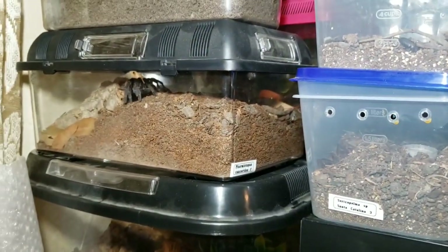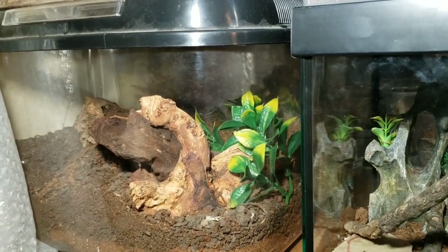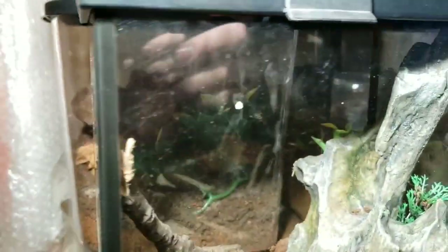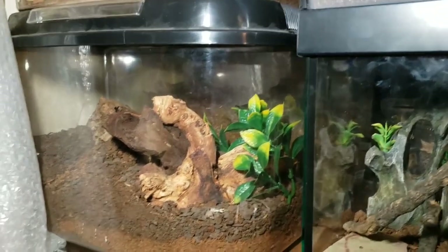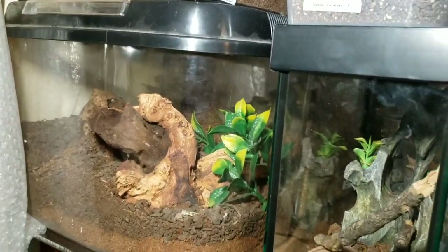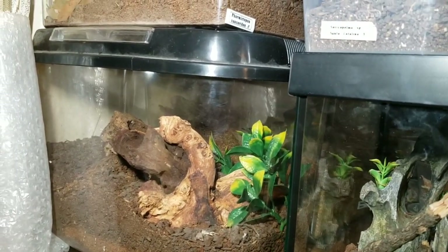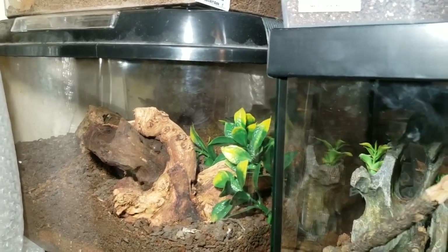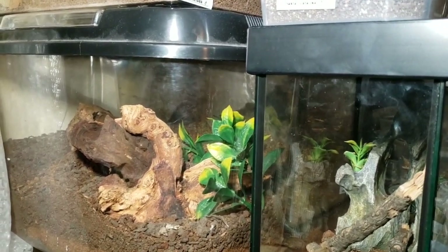Moving to the other area, on my dresser are some of the bigger critter keeper enclosures. This is the Pamphobeteus cancerides — he's going to move into one of those longer clear plastic enclosures. These half-round ones are okay in a pinch, but I'm trying to eliminate these critter keepers. Stacking is a problem because the added weight of enclosures above caves in the tops. The ones with black lids are a different, sturdier type — like breeder boxes — given to me by my brother.